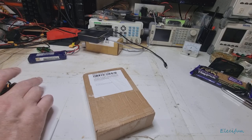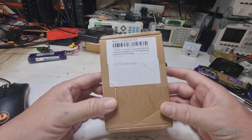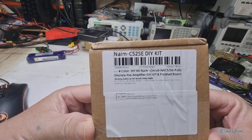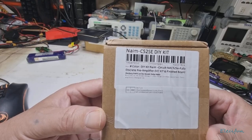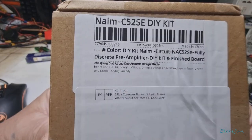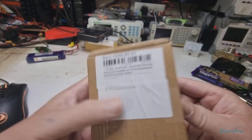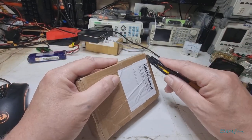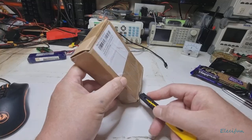Hello everybody and welcome back to my vlog. Today what we've got is this NAMC 52SE DIY kit — this is a discrete pre-amplifier. It's a kit to be built up; we got this from AliExpress. I'll show you in a moment — I'm just going to undo the box and have a quick peek inside.